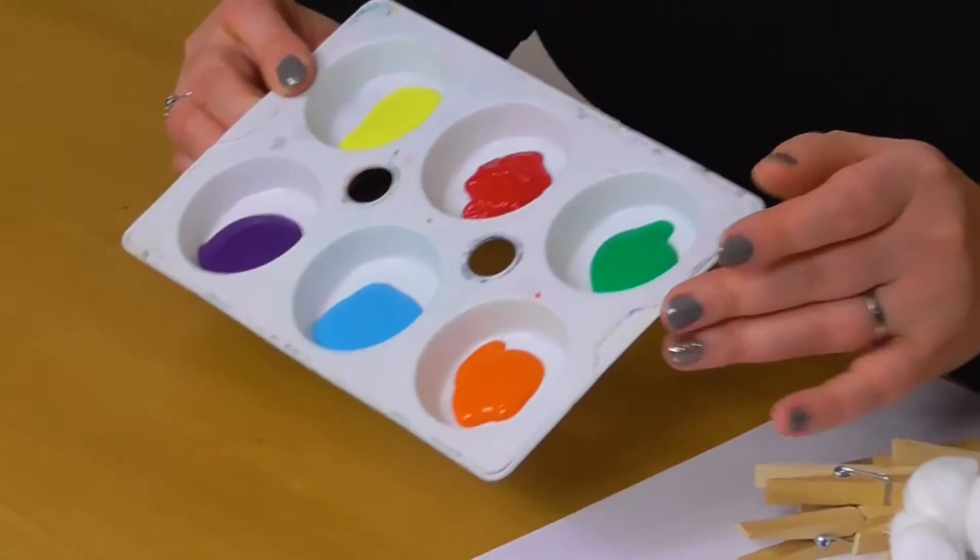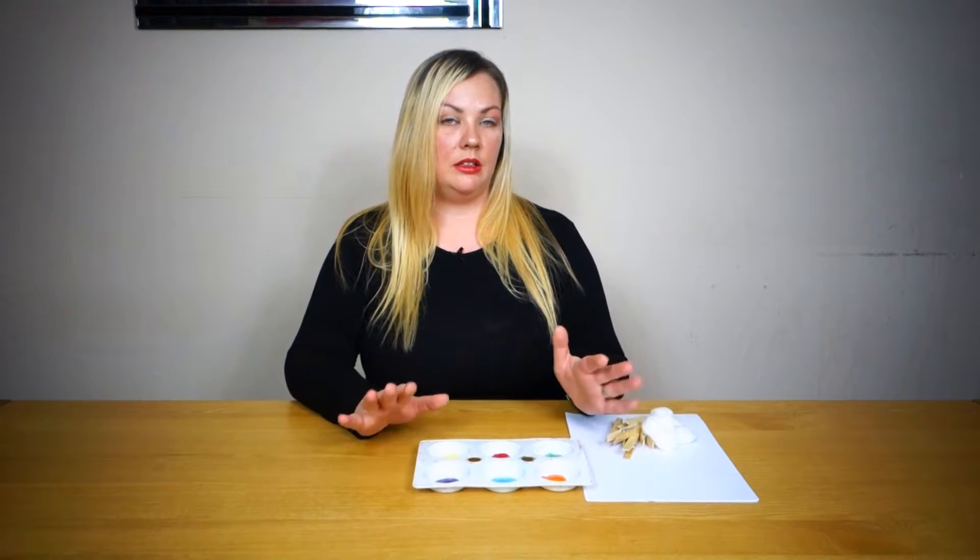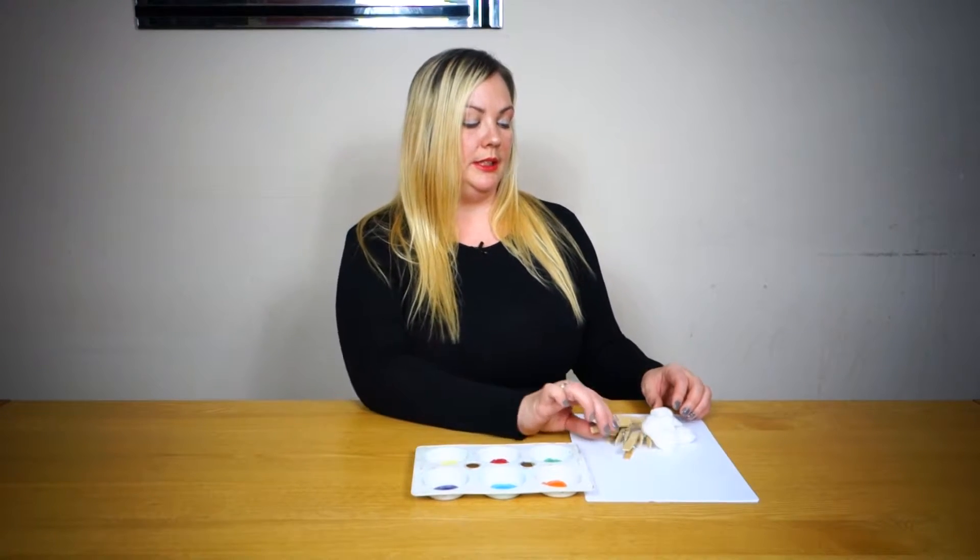For this you will need some paint. It doesn't matter if you haven't got a palette — you can just use a plate or something, anything that just has paint on. Some pegs, some cotton wool, and some paper.